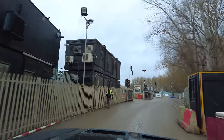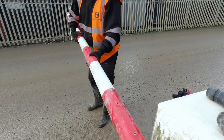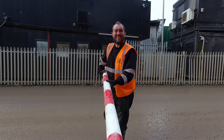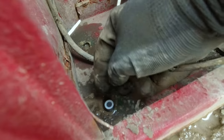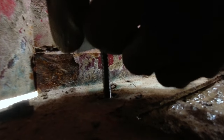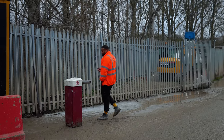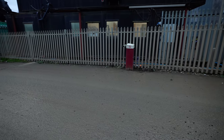Security barriers look like they're going in. That concrete looks nice. With the concrete in this area now dry, we have put the security barriers in their final place.